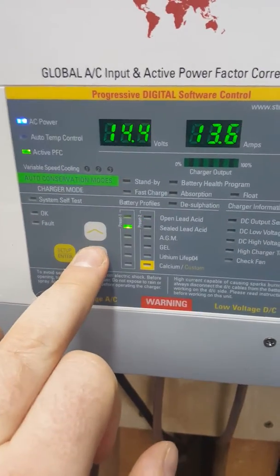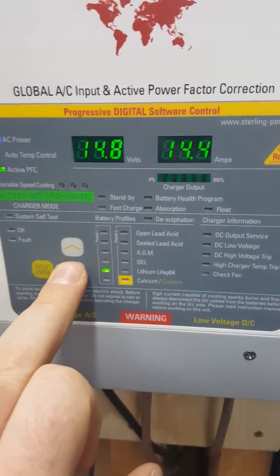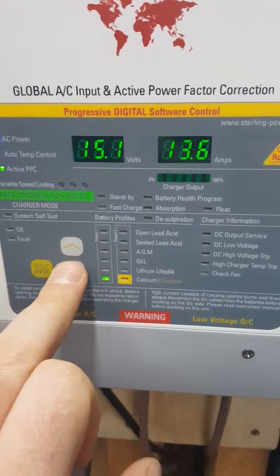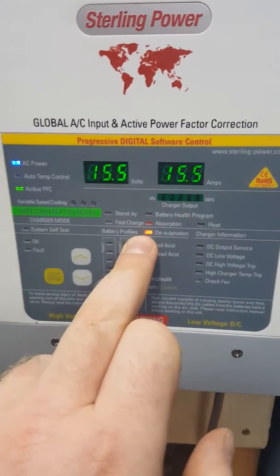Then push the down button — you'll see the LED scroll down. All the way down, keep going. Past calcium and custom, and there you go, desulfation has just appeared.